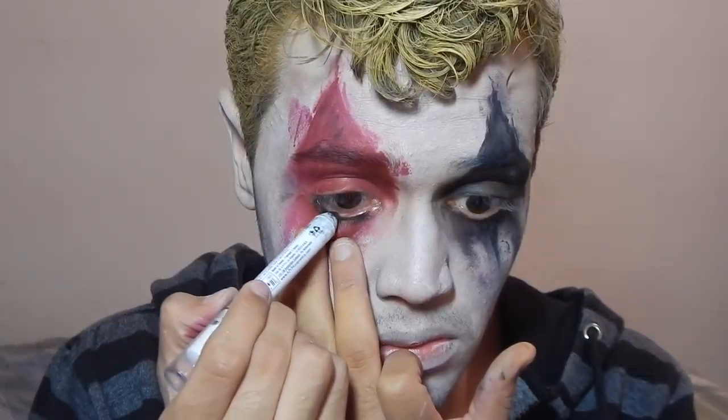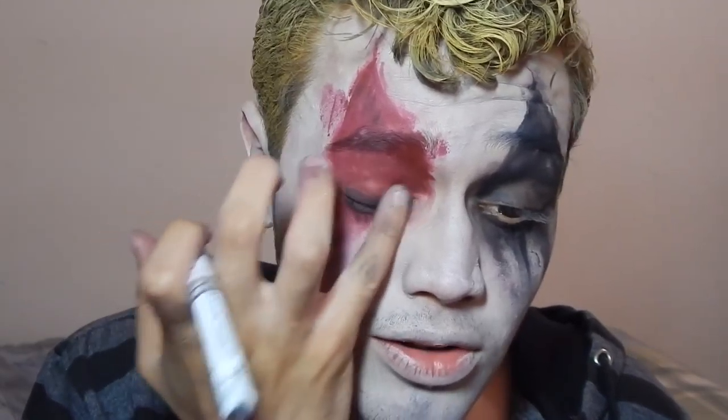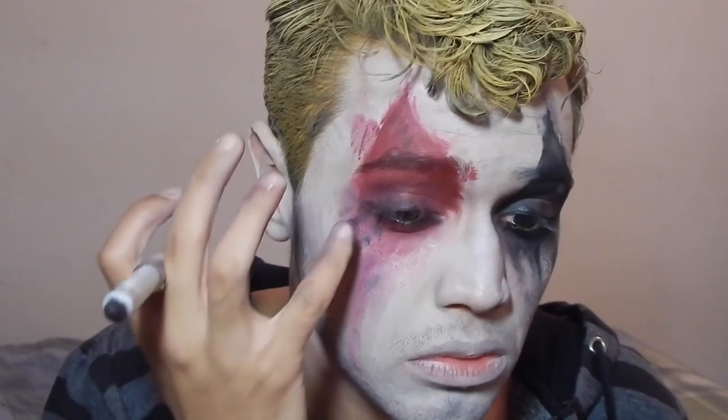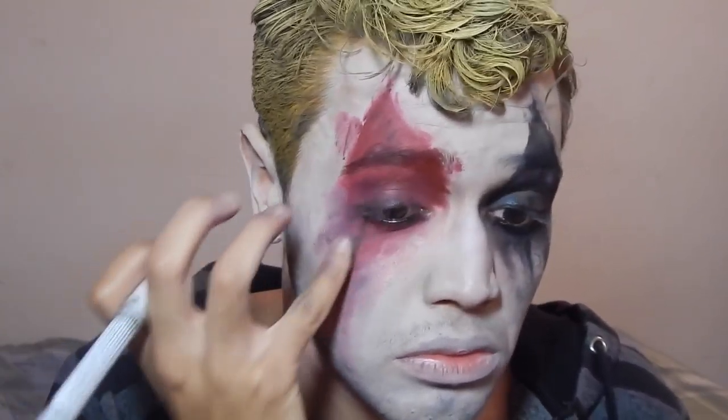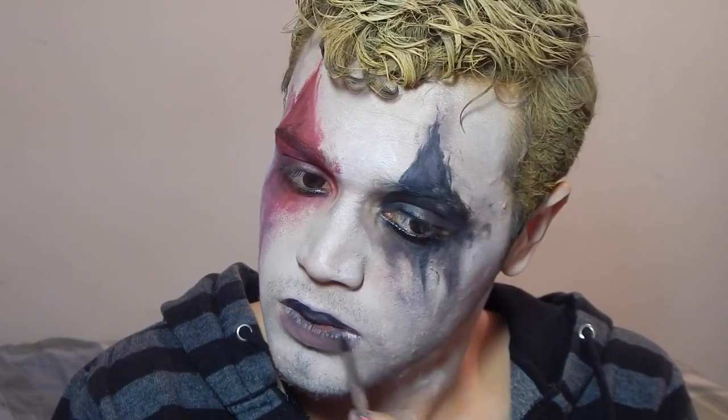Taking my NYX Jumbo Eye Pencil in Black Bean, I'm just messily applying this on my waterline and the tight line of my eyes. And with my fingers I'm just really messing this up to add more to the effect of having worn this makeup and just crying it off so it's been smudging everywhere. And to add more to that effect, I'm just taking a little bit of white face paint with a lot of water and dripping it down my neck.